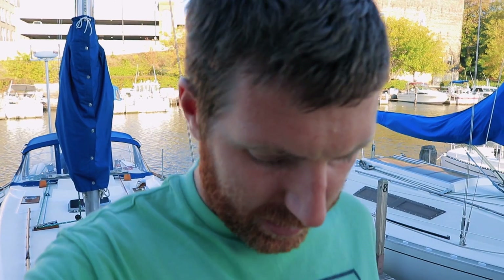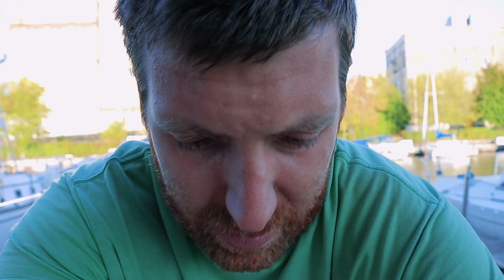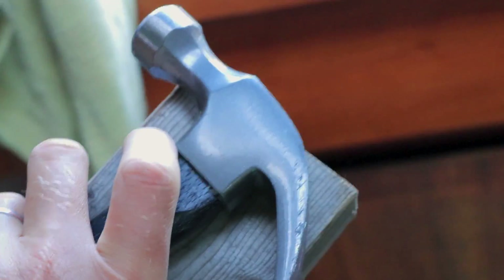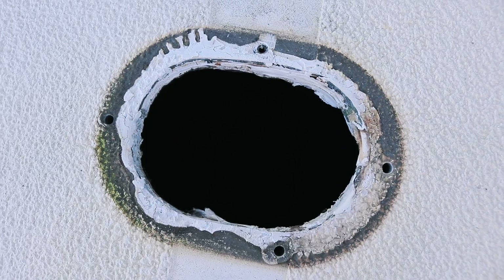I've already hit my first roadblock. I took all the screws out of here and this thing won't budge at all. I'm trying to decide: is it heat, sharpness, brute force, or chemical that's going to break the seal of whatever caulk, glue, or epoxy is holding this chain pipe down. We're going with option A — brute force. Nice, perfect, success — a little help from friends and you can get just about anything done.